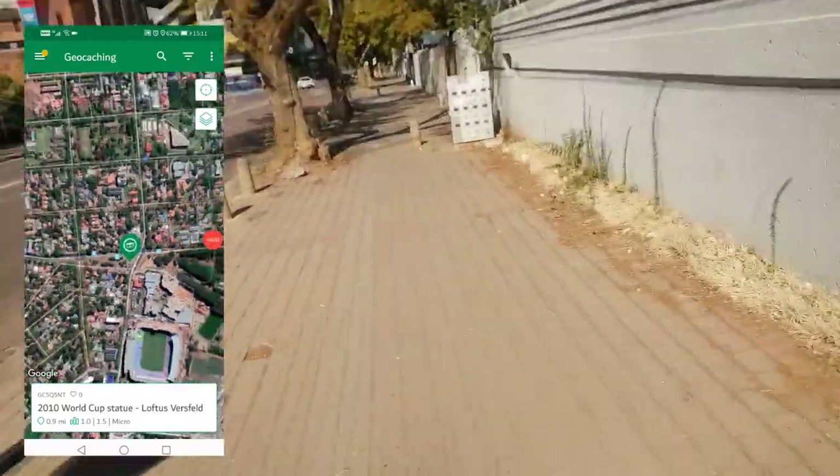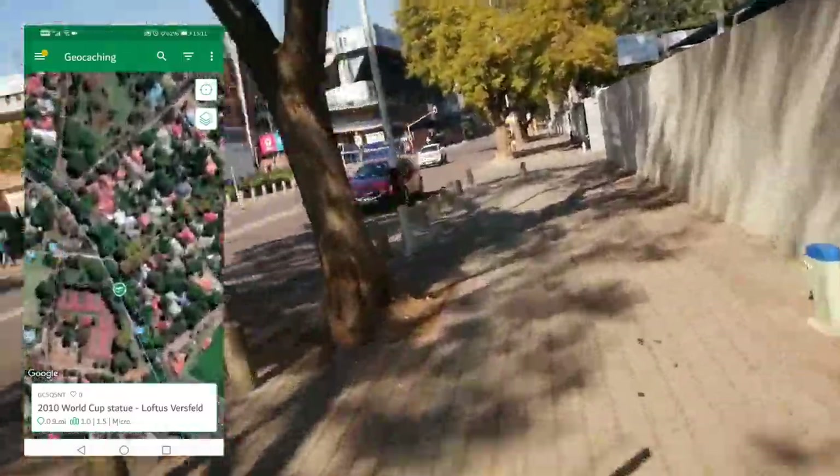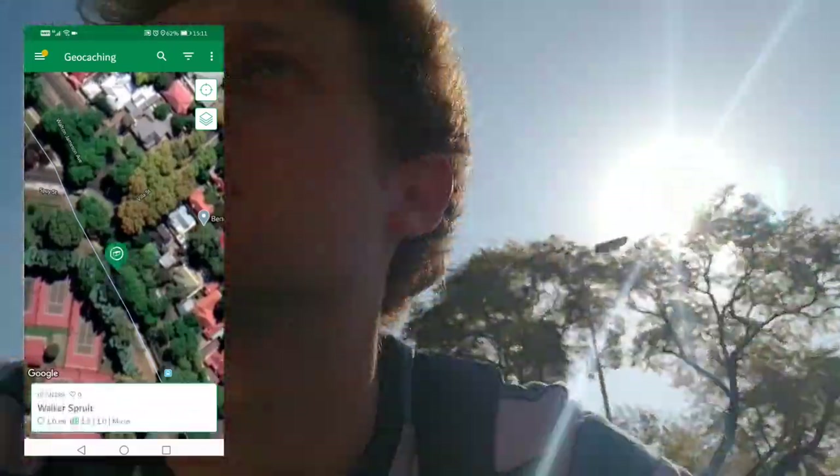On the road to the next one. I'm gonna couple the rocks at Loftus, you know what I'm saying? Should be there super quick — no cars, thank goodness. Okay, so I'm in the vicinity of the next geocache.